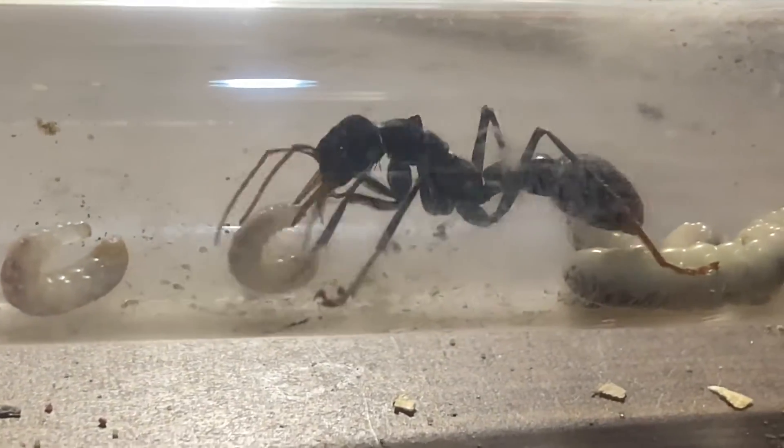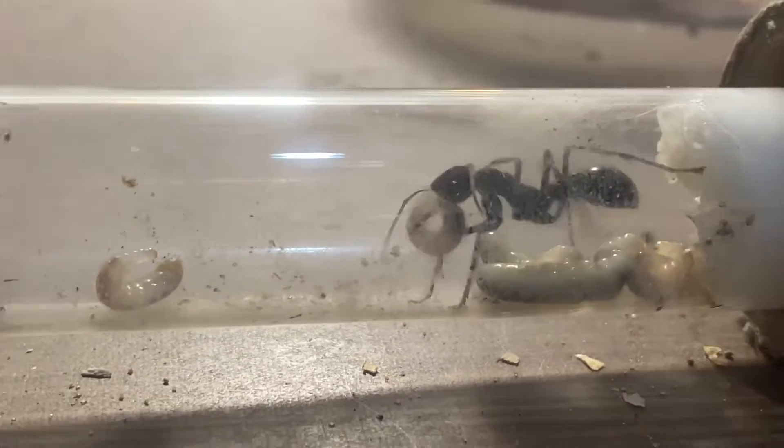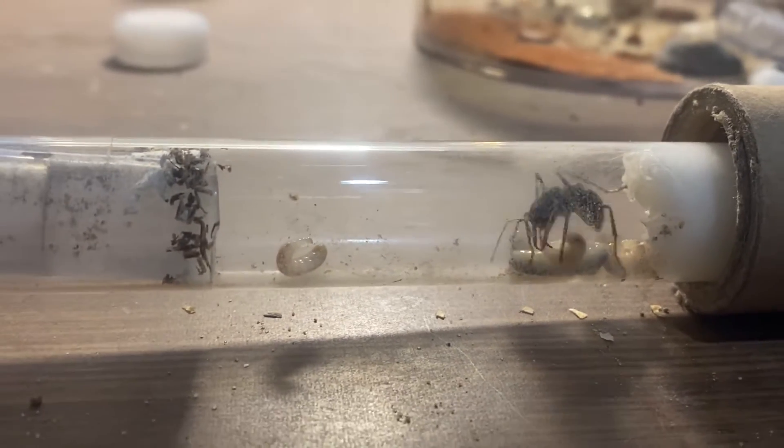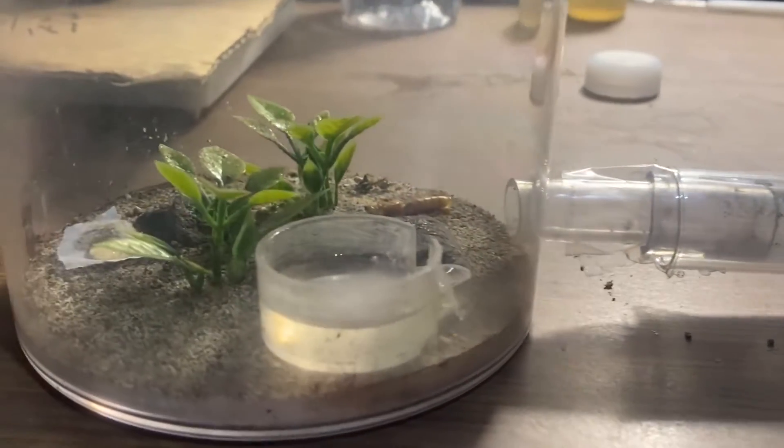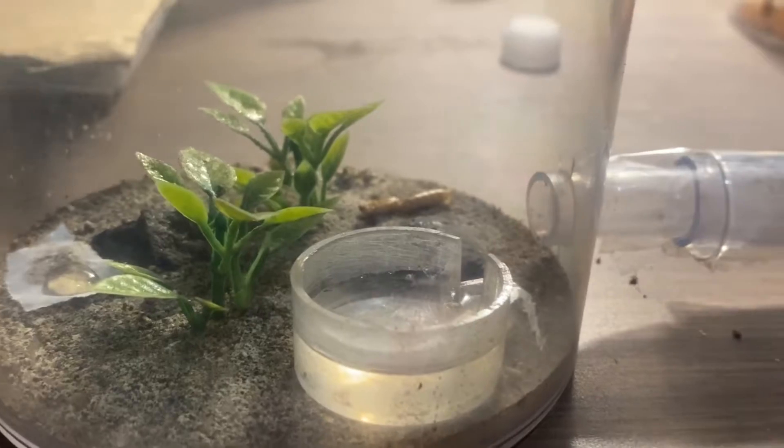She carefully and delicately moves her brood here. Exposed to the light, she's trying to put them away all together somewhere protected that she can look after them. So this is going to be really good to have a look at what happens next.